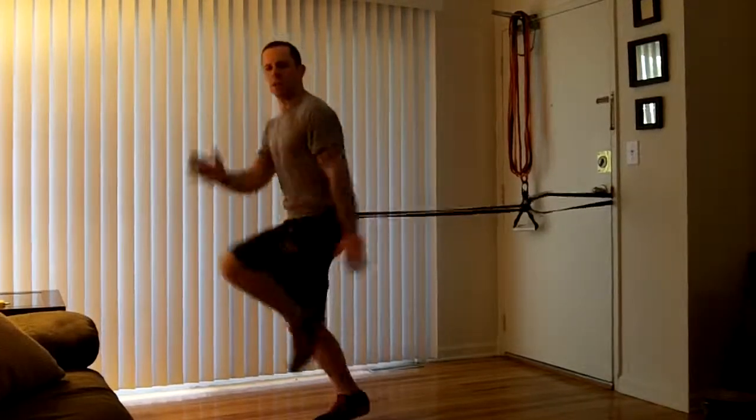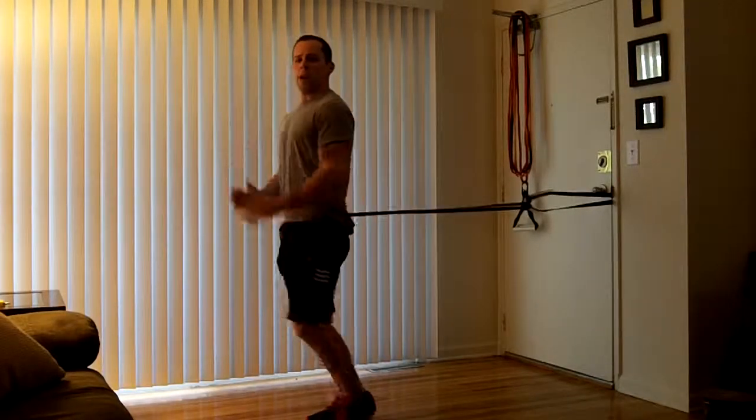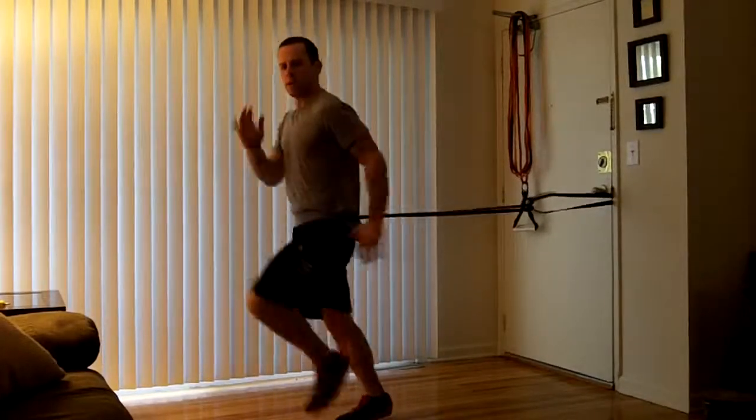If the power skips are too much for you, march in place. That band wants to pull you back — don't let it happen. Right in place. Go.